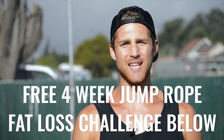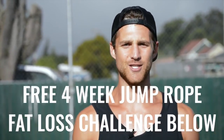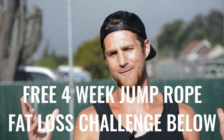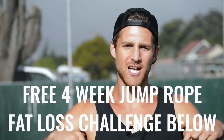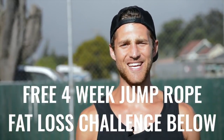If you like this video, please give it a like, comment below if you have questions, and subscribe to the channel. We also set up a free four-week challenge for all of our Zen Dudes and Dudettes who want to get sexy while jumping rope and living an overall awesome life. Click the link in the first line of the description and you're in.